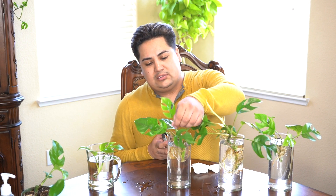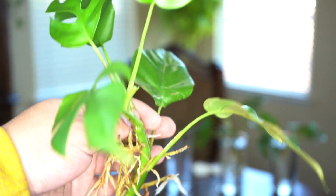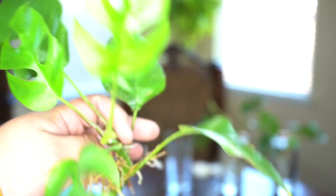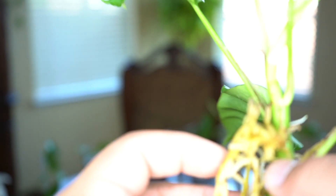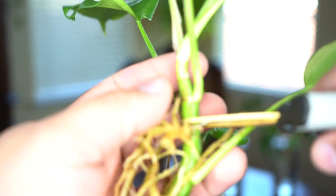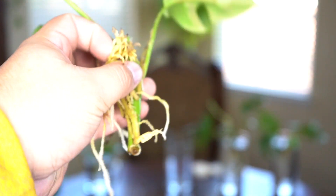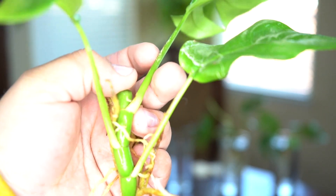Now we're going to do the same thing with this next one. This is what the root system looks like — pretty healthy. The older leaves are a little bit damaged. I'm going to make a cut right here. There we go, that's another cutting — a three-leaf cutting. This one will eventually create more shoots on the side, and I'm going to plant this one into soil, so we'll see how that goes.